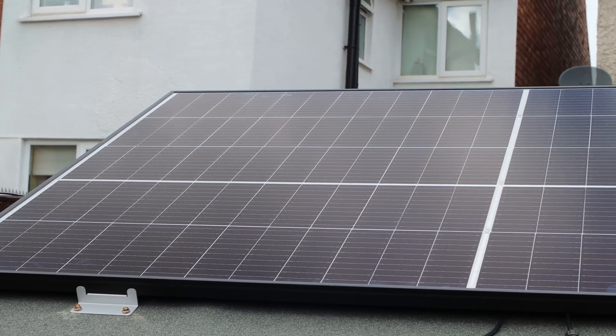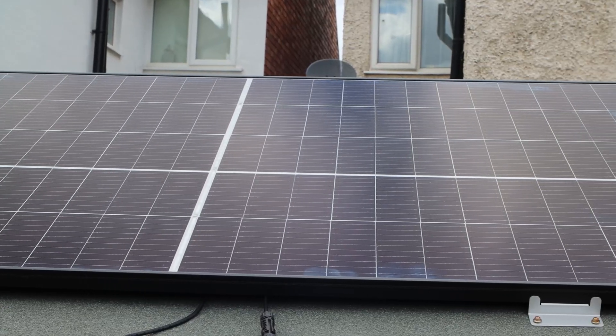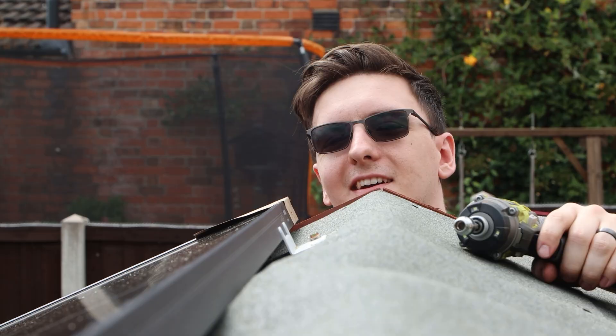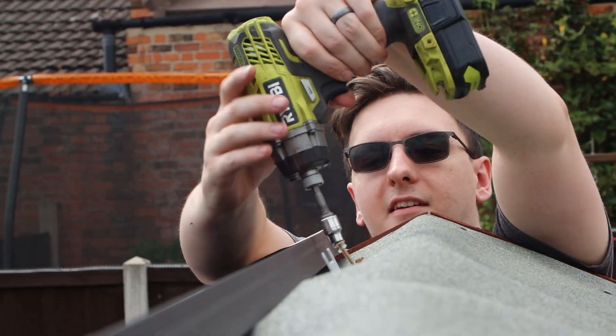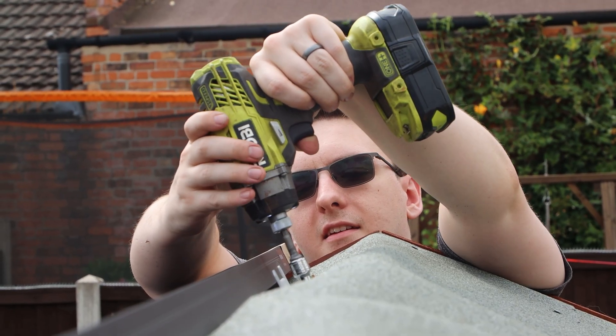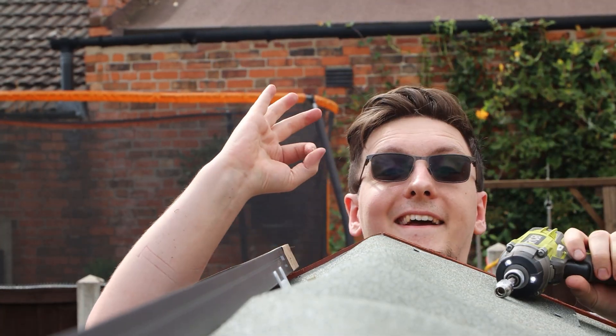It's been almost exactly three years since I built my own off-grid DIY solar power system, and a lot has changed since then. I thought this would be the perfect time to look back at my setup, see what's changed over the years, how much power I've generated, cost I've saved, and if DIYing a solar power system is worth it.